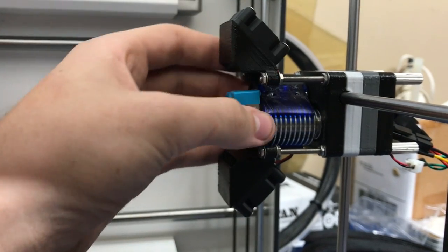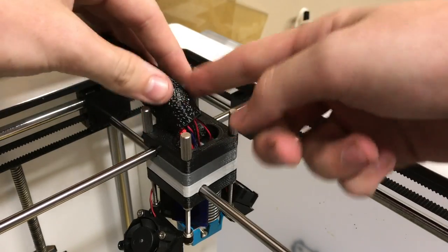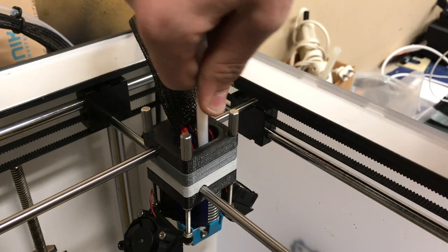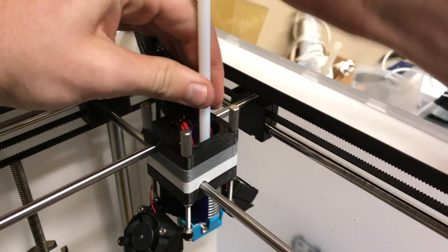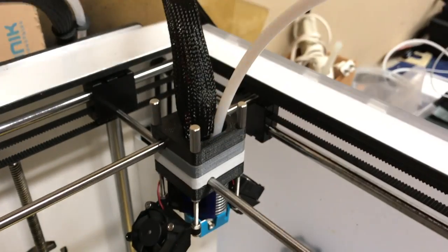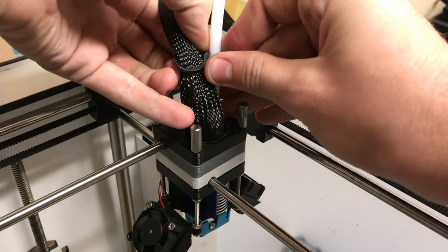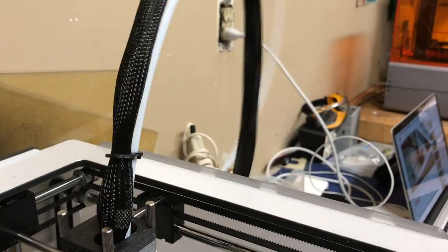We are now done with the print head assembly, and we're going to take care of a little bit of wire management and getting the Bowden tube set up. Take the mesh from here and cover up these wire headers. So we've got our provided length of PTFE tube. What you want to do is take your PTFE tubing and push it all the way down as far as it will go into the hot end. Now take these — they come off of the old Bowden tube right over here — and get them clipped on. You should repeat that process throughout the entire Bowden tube.